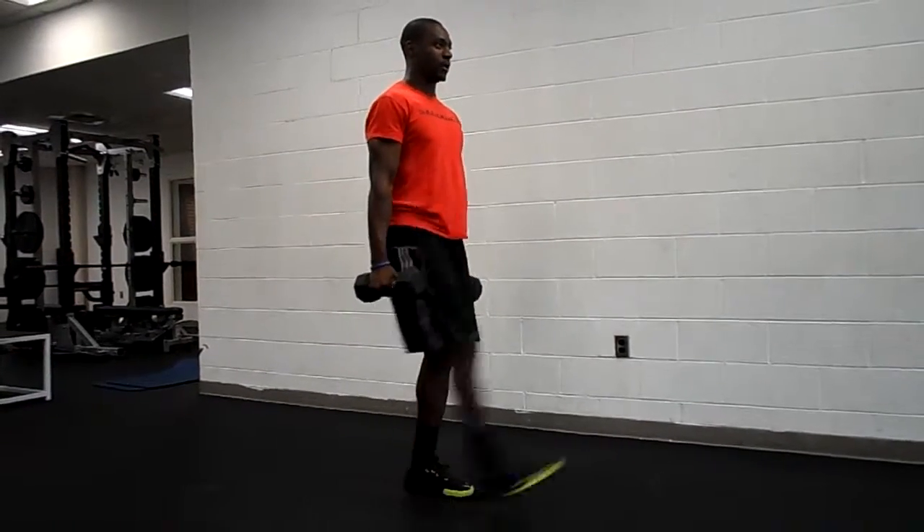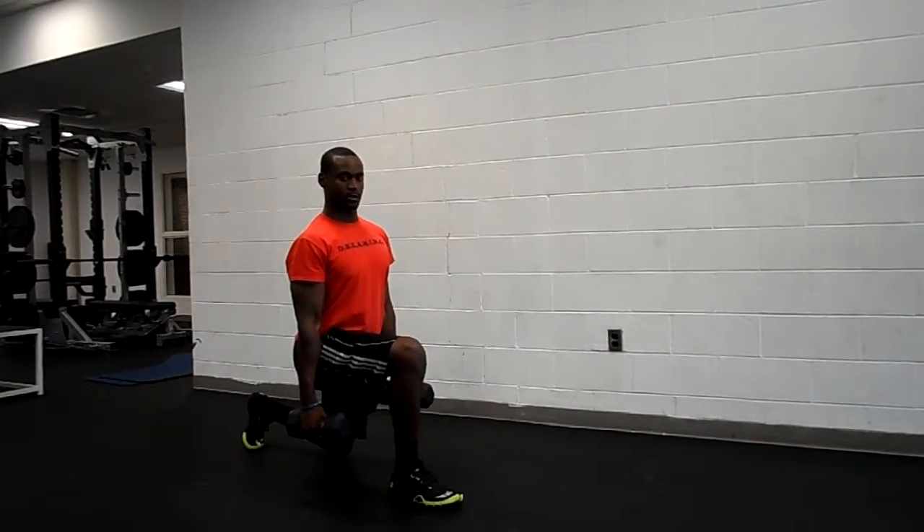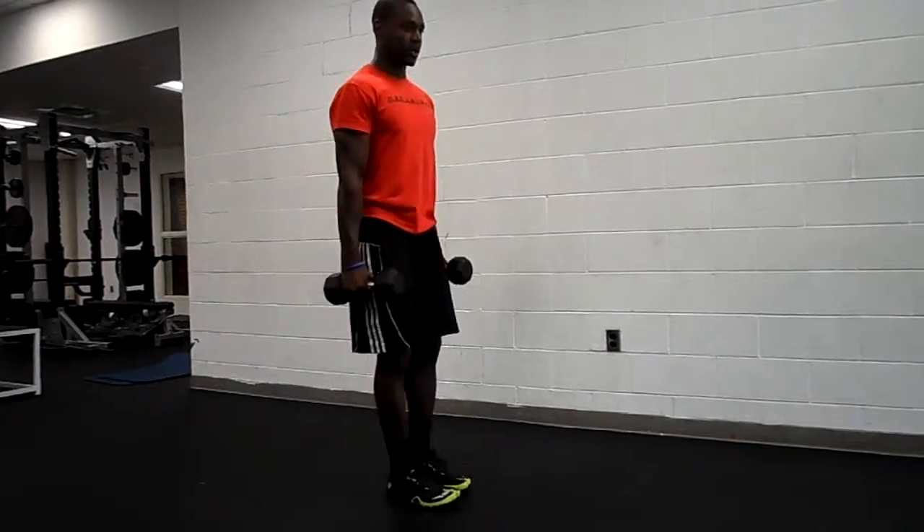One leg at a time — tire it out. Other side. Looks like this: 90 degree angle, nice and deep. Back up.